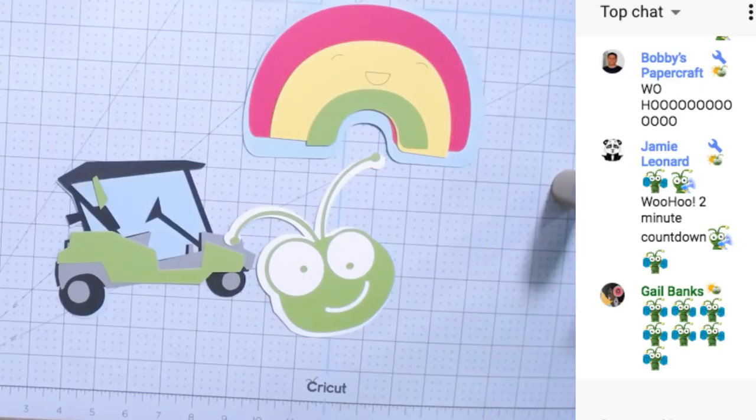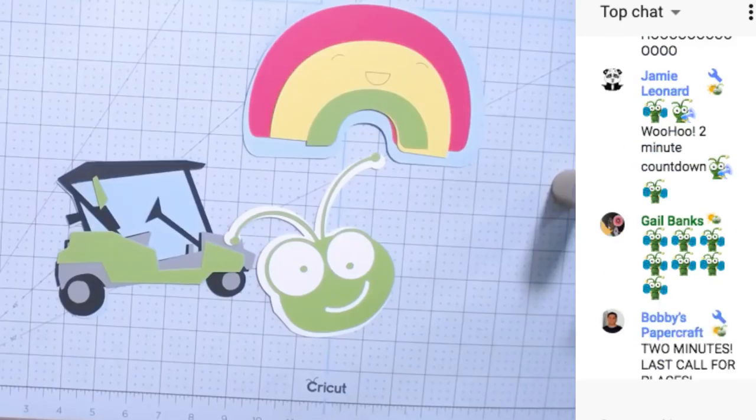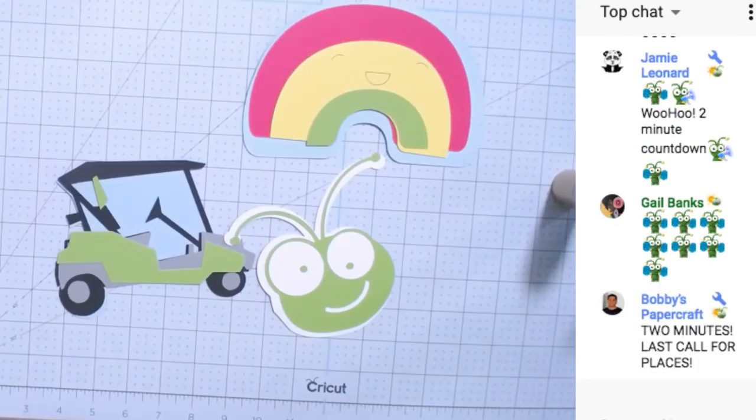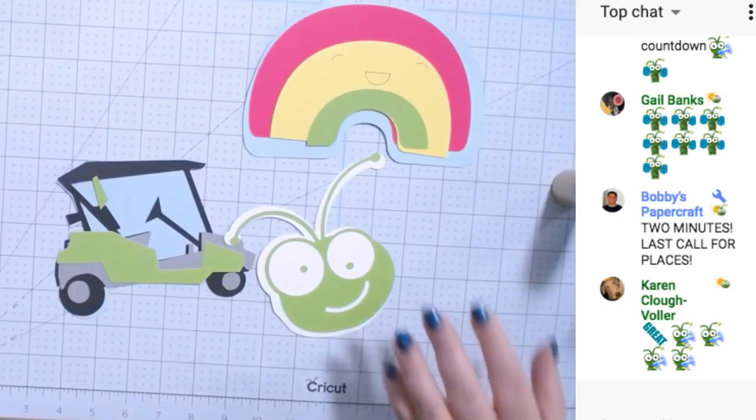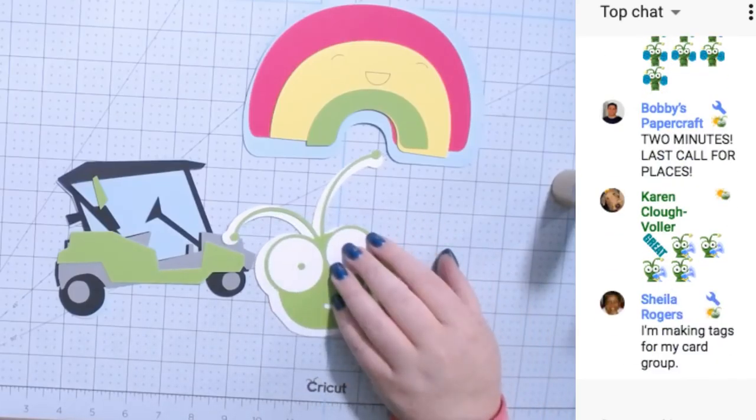Hey everyone, thank you Karen — she just said in the chat — today is the 21st, the first day of summer! Thank you guys for coming. Today we're going to work on these cards. You don't get to see me today; I didn't do my hair and makeup, I've been busy all day.